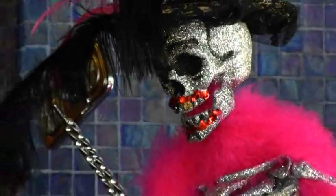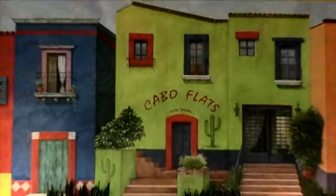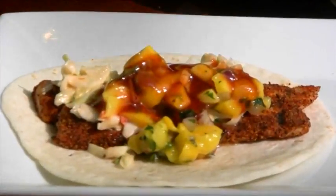Welcome to Cabo Flats. I'm Paul Ardagi. Today I'm going to teach you to make Baja fish tacos so you can celebrate your Memorial Day with a California kick.